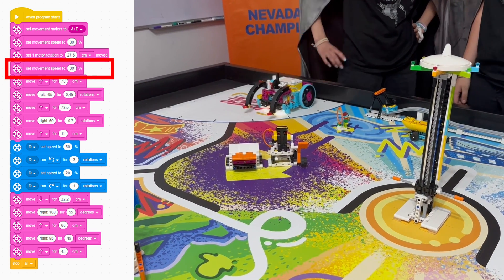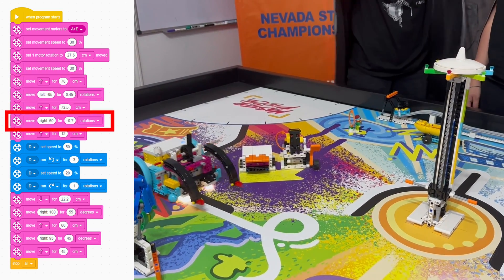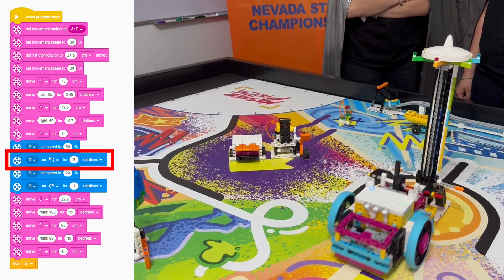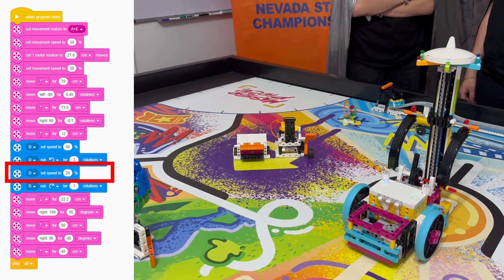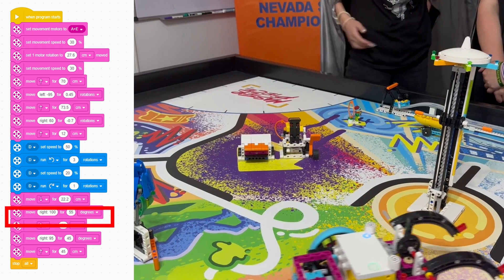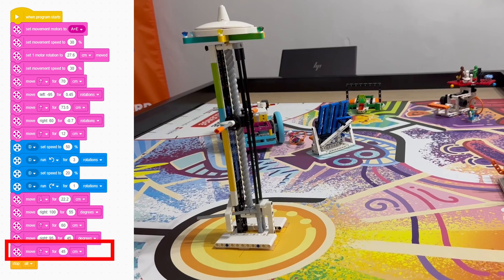Then we made our way over to the light tower using the pink motor blocks. We used a backwards turn here to make it more accurate. Then we used the blue motor blocks to move our adapted dozer blade. We have it go up at 50% speed and then down at 20% speed to make sure it is controlled and consistent. Then we have the robot go to the red base using the pink motor blocks again.